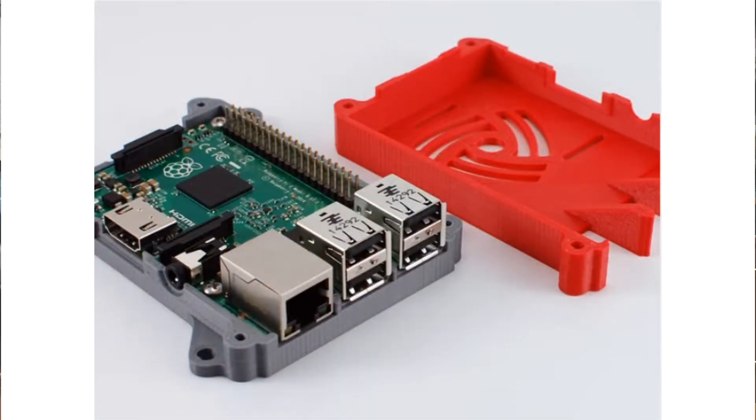At this point everything was still just sitting on top of the desk, so I figured I should print a case for the Raspberry Pi. This case has two parts: the Raspberry Pi is secured to the base, and then the lid is screwed on top. By the way, all of the models I used in this video are on Thingiverse, and I've linked them in the video description.